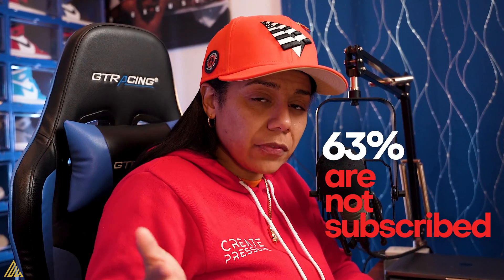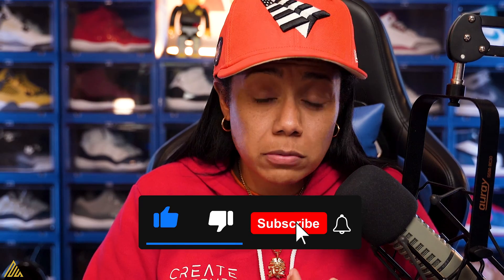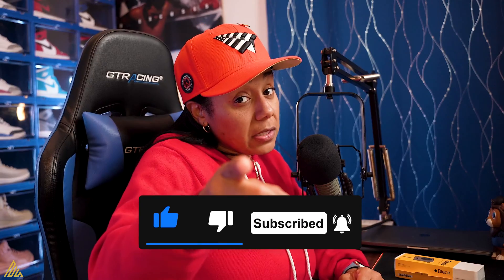Hold up before we continue this video — 63% of y'all are not subscribed to this channel. Why are you not subscribed? You saw all the value I'm giving. I'm dropping all these videos. If I've added value to you, hit that subscribe because I'm going to continue to do it and these videos are going to get better and better.